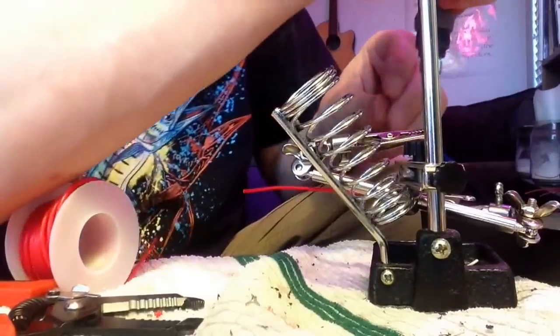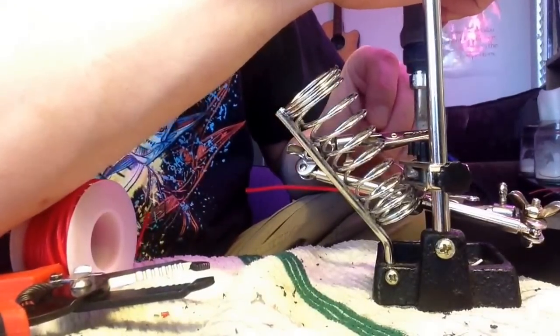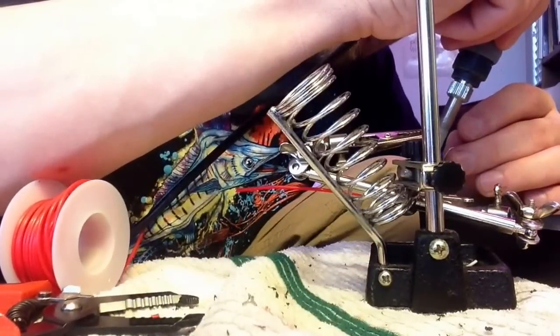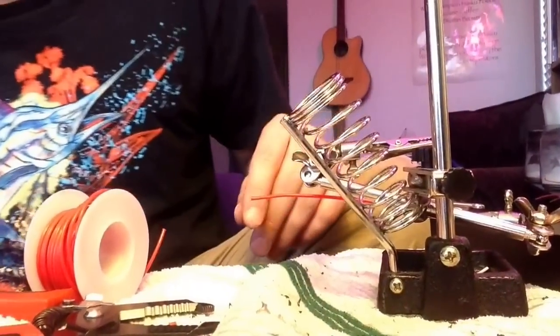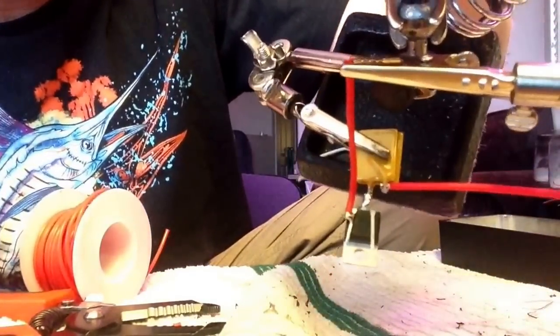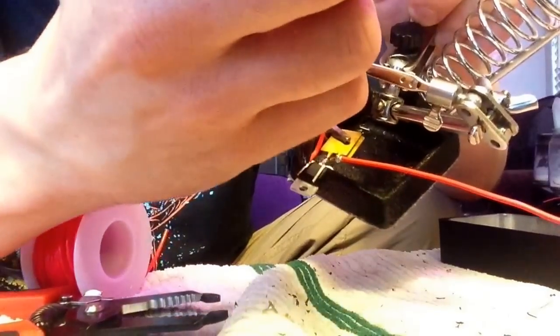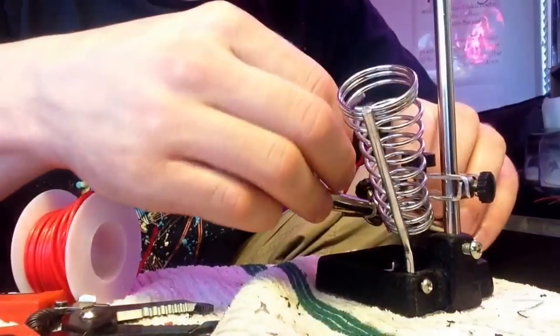I'm just going to solder that. Alright, so that's done — looks like that. And then once again, clip off the excess, right there.